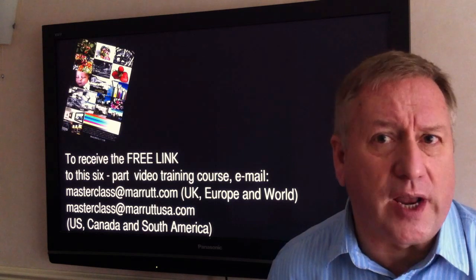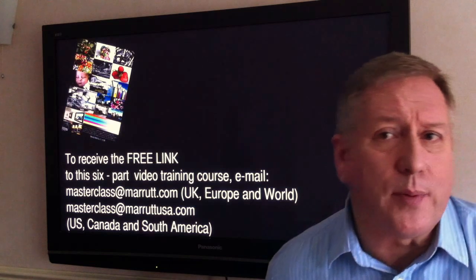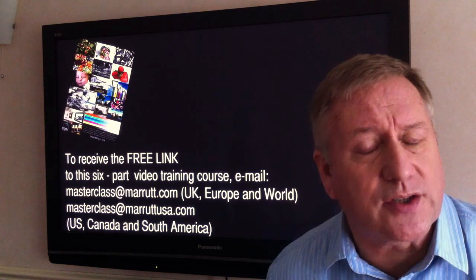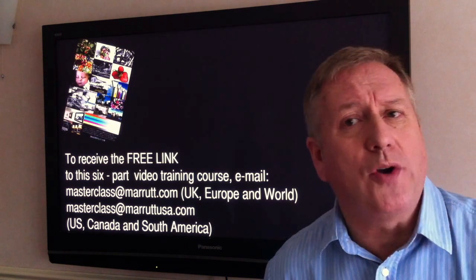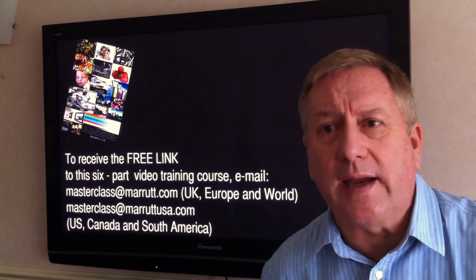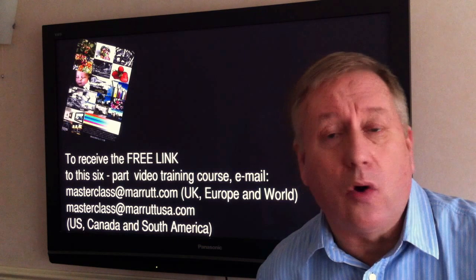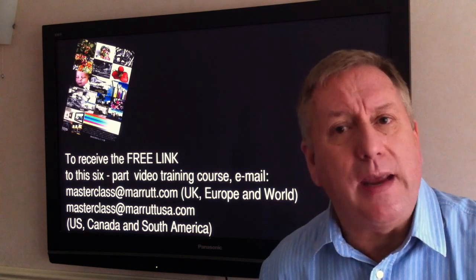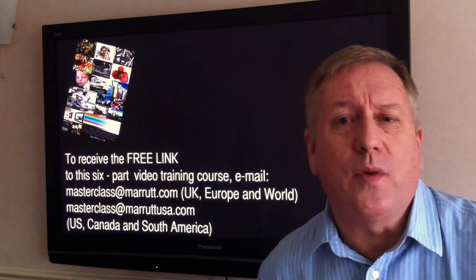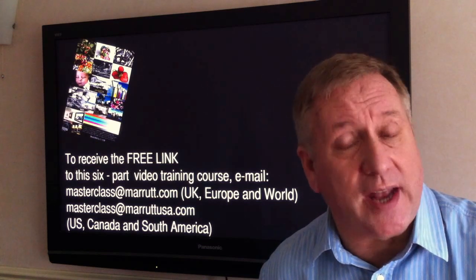To view this free online course: if you are located in the UK, Europe, or non-US worldwide, simply email masterclass at marit.com with the word 'register' in the subject line, and we will reply by return with your link to the web-based videos. If you are located in the US, Canada, or South America, email masterclass at maritusa.com with the word 'register' in the subject line, and a link to the web-based videos will be sent by return.